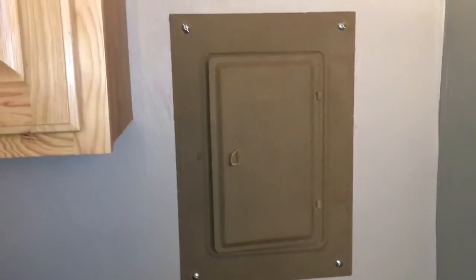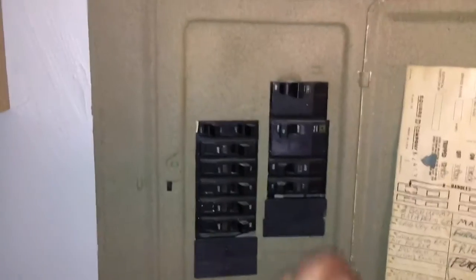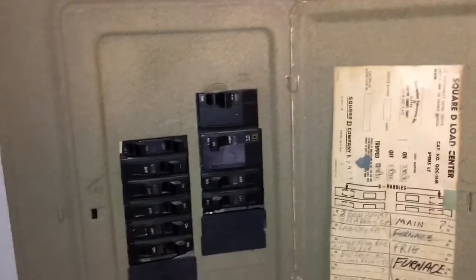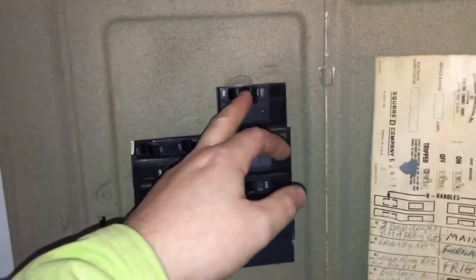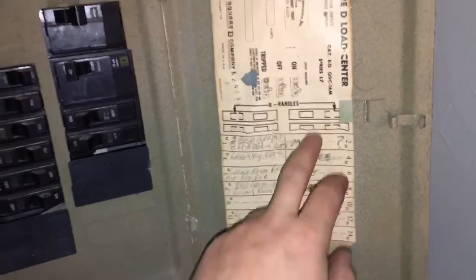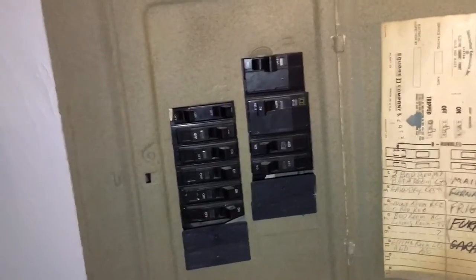Alright guys, I'm going to simulate the grid going down — the power goes out. I'll show you the steps to get your furnace on or any other lights. First thing: go to your panel and turn off your main breaker. That's the most important step. You don't want to electrocute the lineman working to restore your power. It also isolates your house so when power comes back on it doesn't damage your generator or anything connected to it. You cannot forget this step — it's the most important one. Also, when you have power, go through all your breakers and label everything so you know which breaker and plugs go to what.